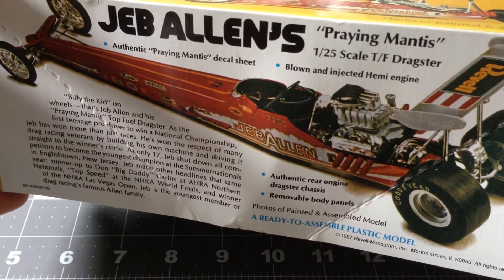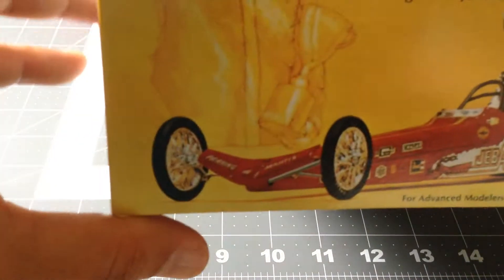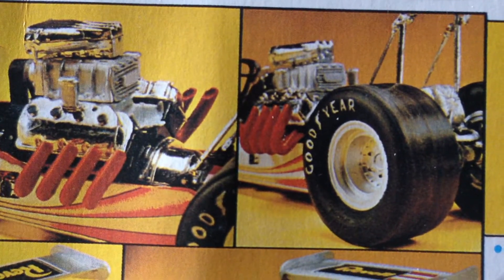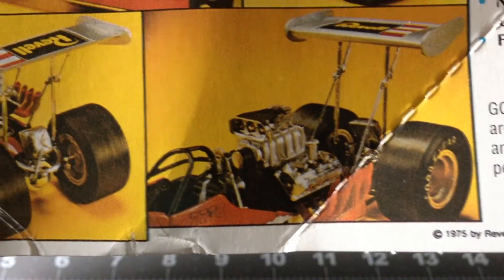Here's the box. The art is very nice, very cool. It's a 1:25 scale, very detailed. Here are some pictures of the build — how it's going to maybe look like. Very nice.